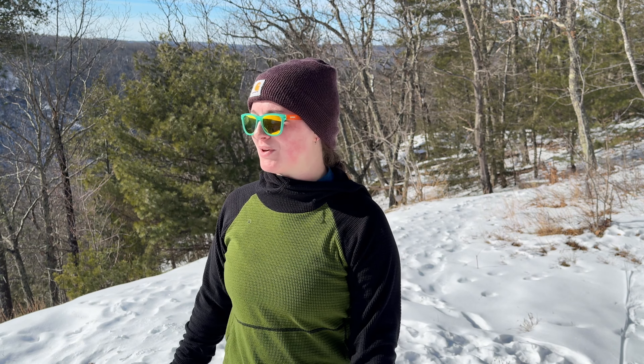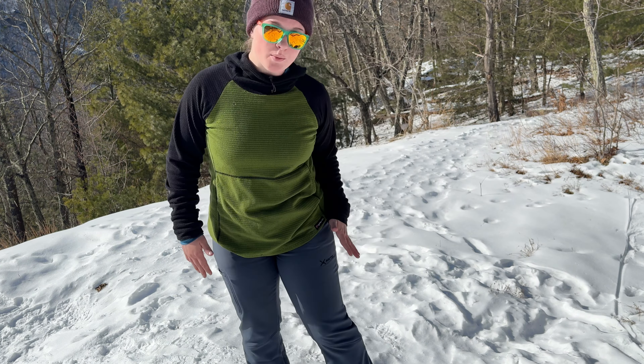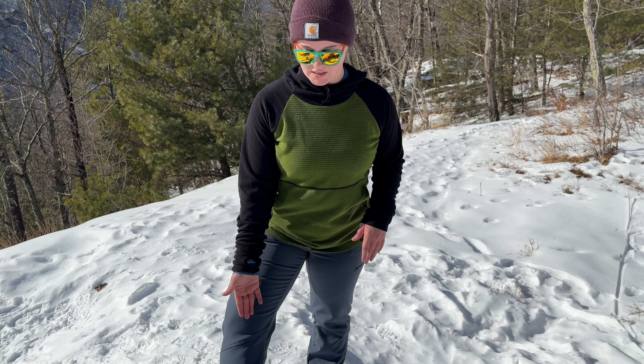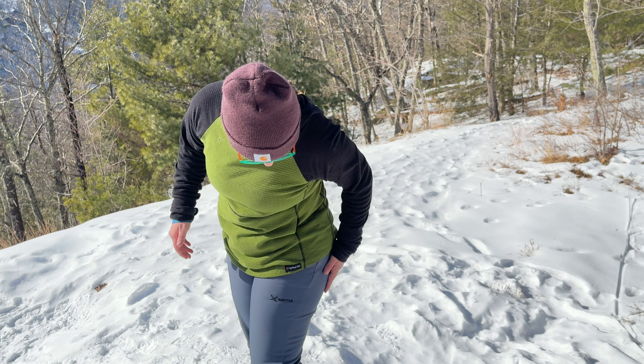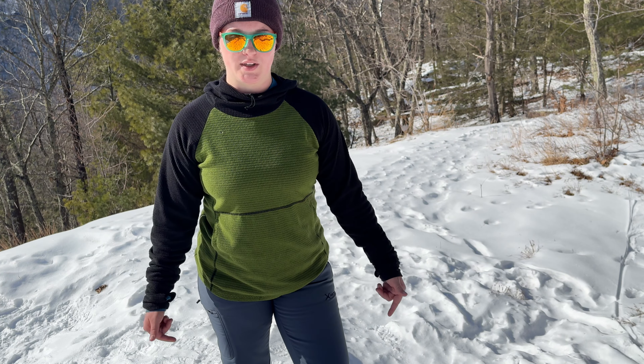My hat is back on - I forgot sunscreen today, so I'm wearing my hat and sunglasses to protect my face. I have on these fleece-lined pants from a brand called Artix, found on Amazon. I tried a bunch from REI and Baylef but didn't like any of them - these are the best. I like them because they have an open bottom leg rather than a tight jogger style. They're fleece-lined with nice pockets, super comfy, and really stretchy - important for taking big steps on the trail.